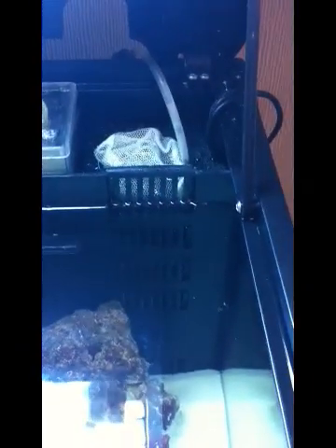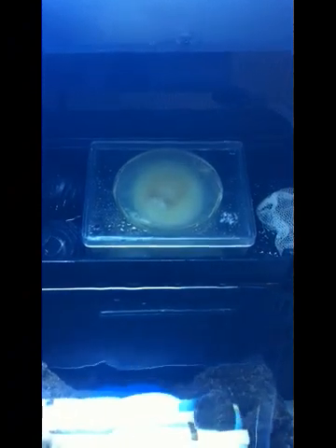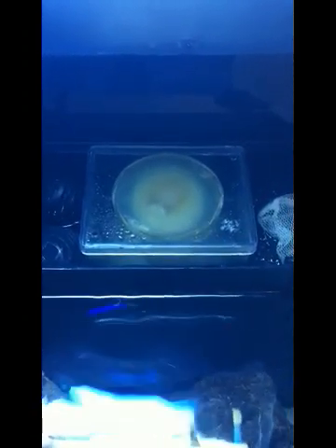That's chamber one — we'll now talk about chamber two, which is the protein skimmer. The protein skimmer is a very important tool to maintain a healthy marine aquarium. Basically the role of the protein skimmer is to remove waste products from your aquarium: uneaten fish food, waste from your fish and livestock, anything that's died or decayed, bits of coral or anything living on your rock that's died.